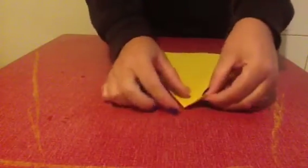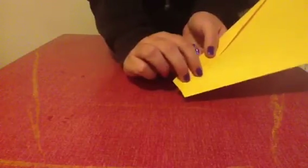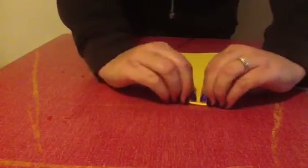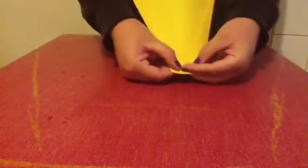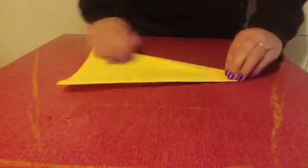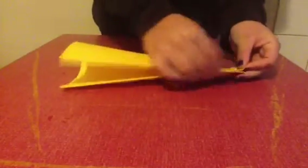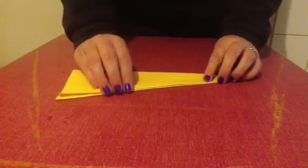Now you should end up with something that looks like this. They can overlap each other — that's okay. Doesn't matter which way either. Next, what we need to do is fold this straight bit into this corner-like V shape that's happening, right into the edge of that, just like this. So you can still see the V shape.